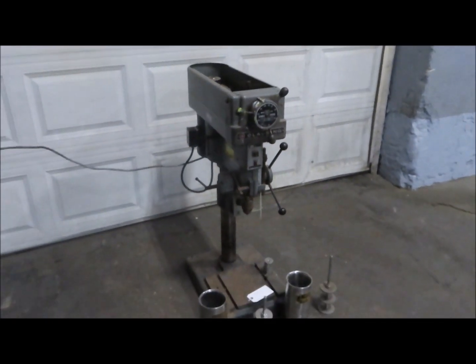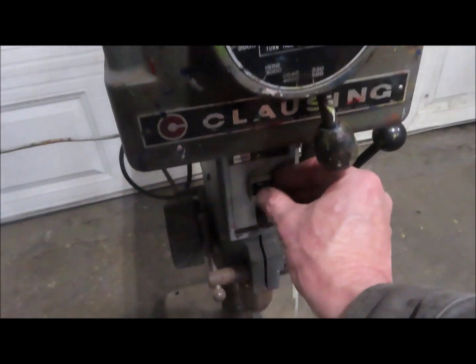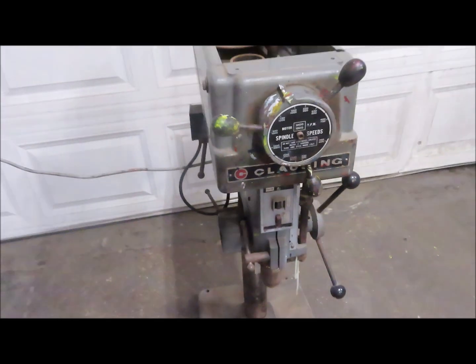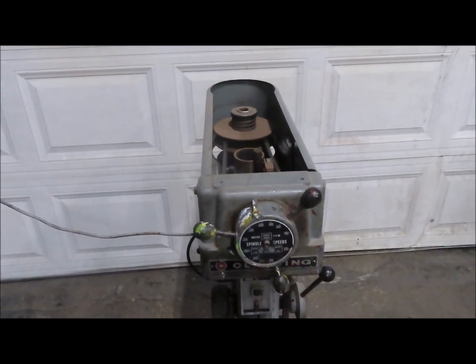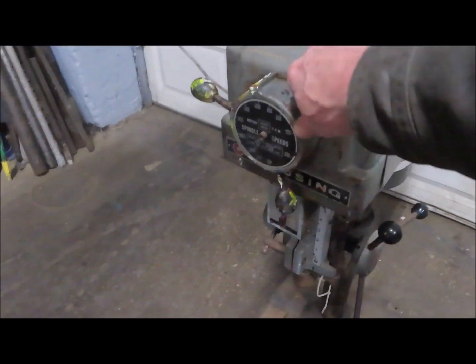They're using a glazing drill press, single phase. There's no cover for the top, but it is variable speed.